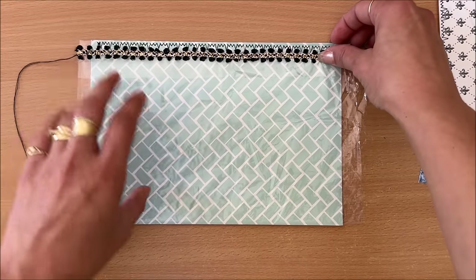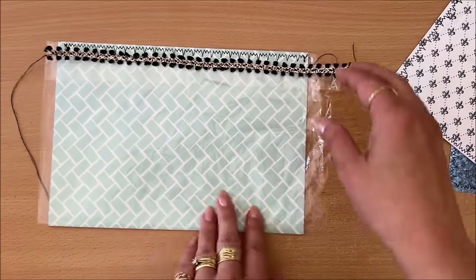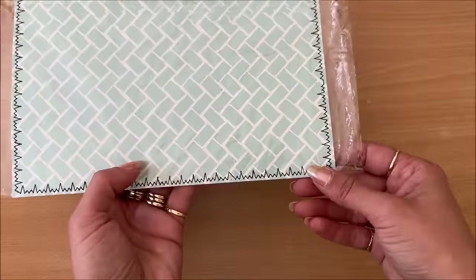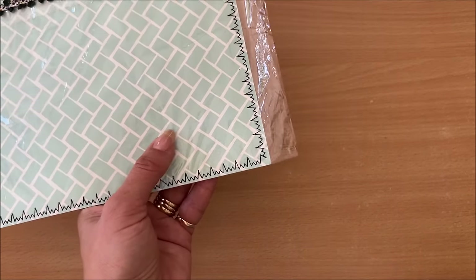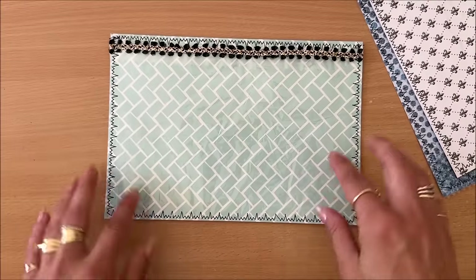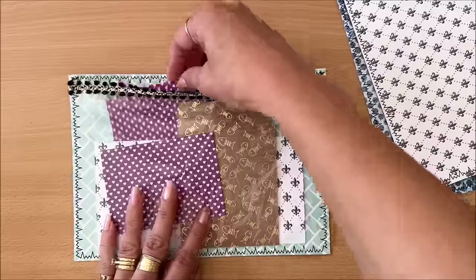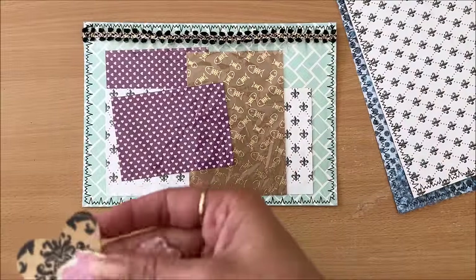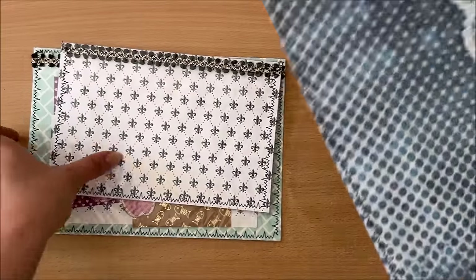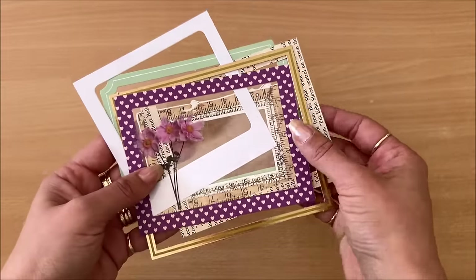It's a bit messy but we're not presenting this to the queen, so it will do. Close the pocket by sewing the three sides, go back to the machine and pop a few things down to hold it in place. Sew all around, then use pinking shears or straight scissors to chop off all the excess. Done — it turned out much better than anticipated! Now I can put in leftover scrapbook pieces, little somethings — pretty cool at the back of a journal or as a gift for someone.